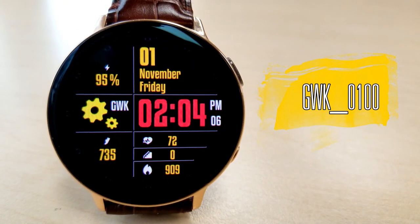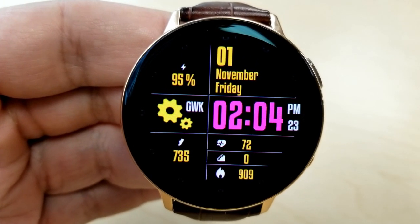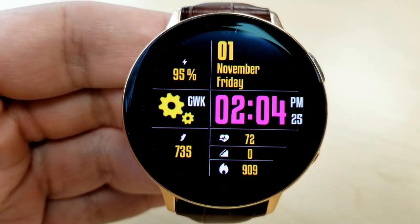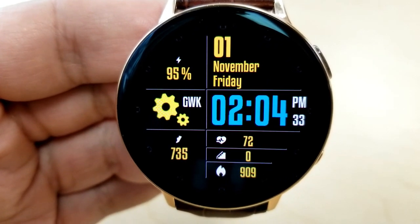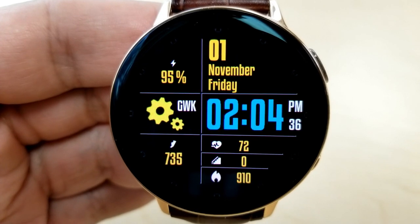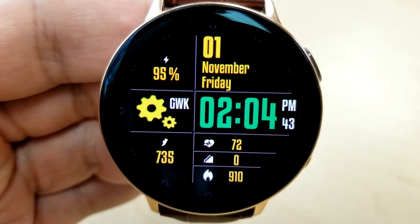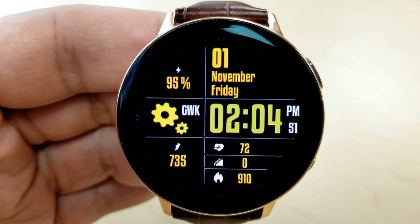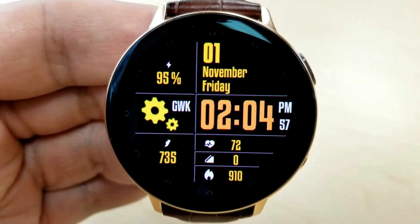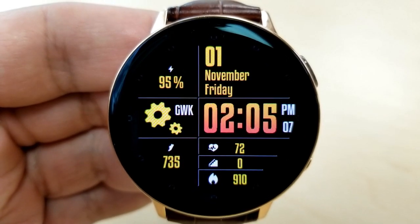The other face I want to share also has a simple style with an easy-to-read digital time display, subtle animations in the gears to the left, plus 10 different color themes to choose from which affect the digits for the time. As far as features go, you have all the basics covered — full date and power remaining shown at the top, and in the bottom section you have your step count on the left and your heart rate, floors climbed, and calories burned on the right.